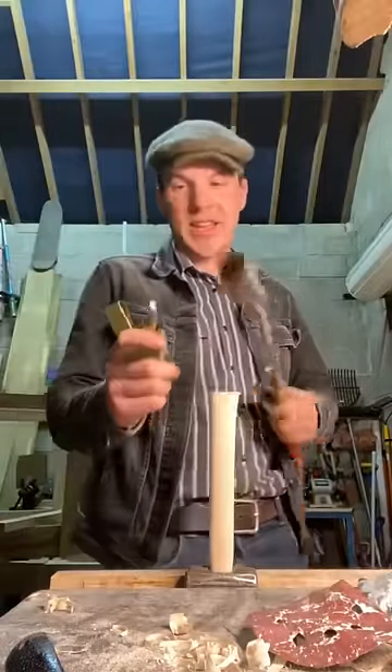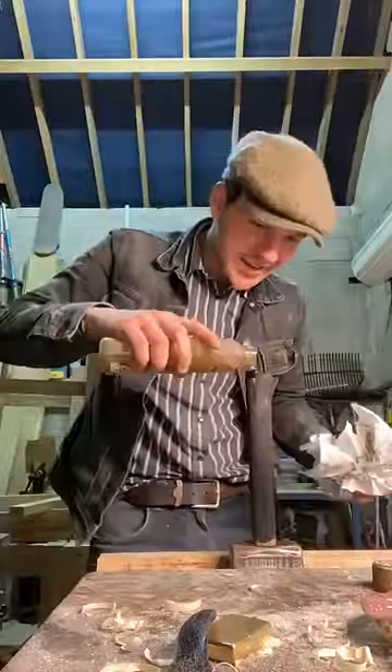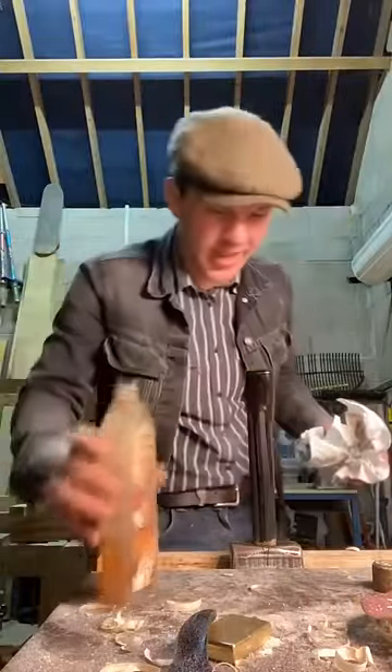Grab our zippo real quick and get the blow torch going. Now this wood might be a bit too fresh — you can see there's water bubbling out the top end there. Because the handle is so hot, it'll heat up the oil, soaking it even deeper into the handle.